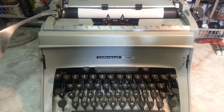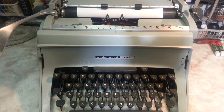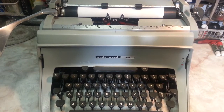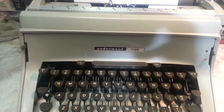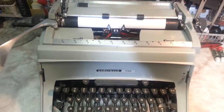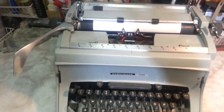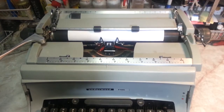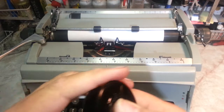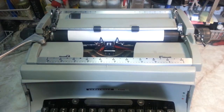Dwayne here at PhoenixTypewriter.com. We're going to put a ribbon on this Underwood Touch Master 5 — it's probably from the mid-60s. It's a pretty neat machine, a full-size upright typewriter, but it does take a unique ribbon. I call these T11s. They've got a big hole — I can stick my pinky through there — I can't do that on any other ribbon.